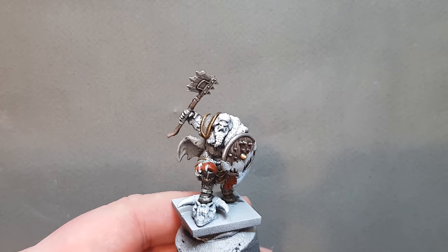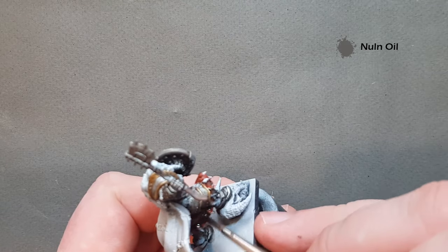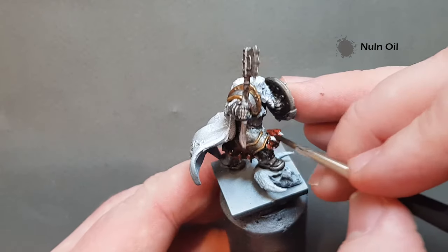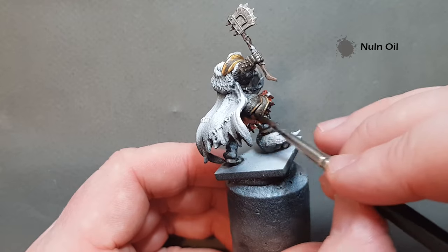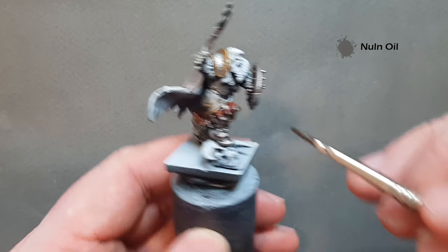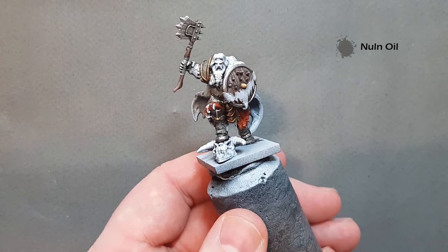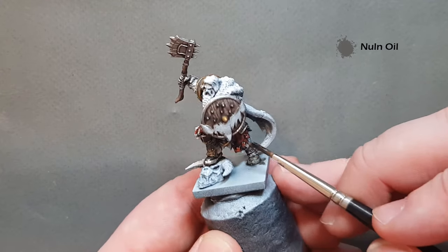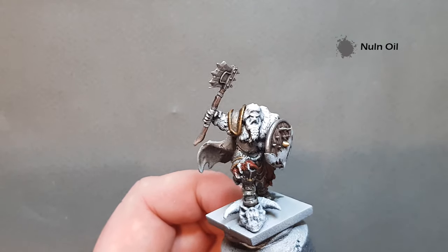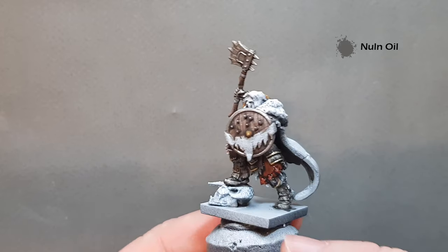Once that Dumbull Brown is dry, let's go back to Nuln Oil to shade it. Throw it over being careful not to go over bits we've already finished. Make sure we get it into all the gaps — if it pools a little bit, put your brush in and pull some of it away. Let that dry and then we'll give it a highlight. Most of it's dark anyway so we'll just give it the one highlight.